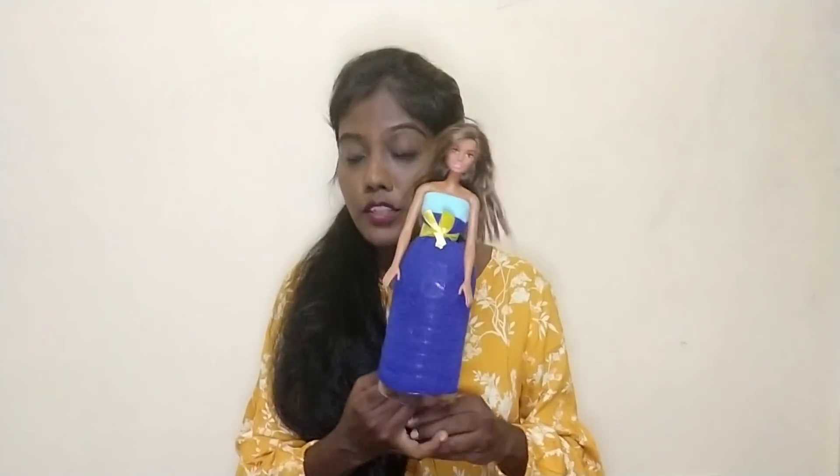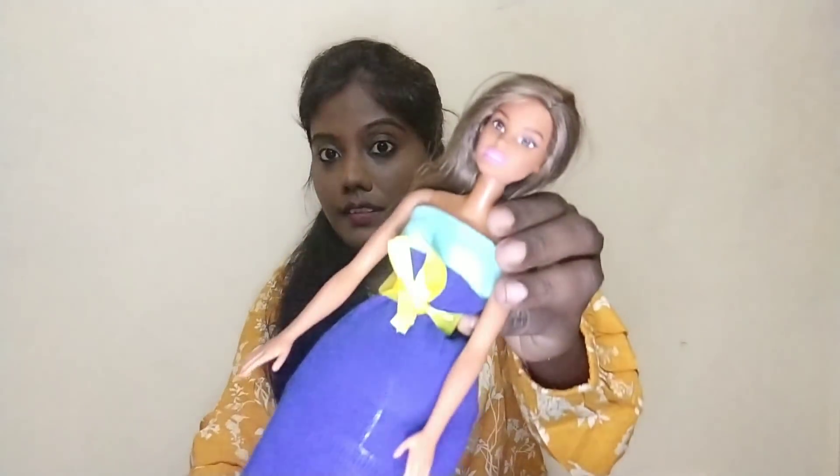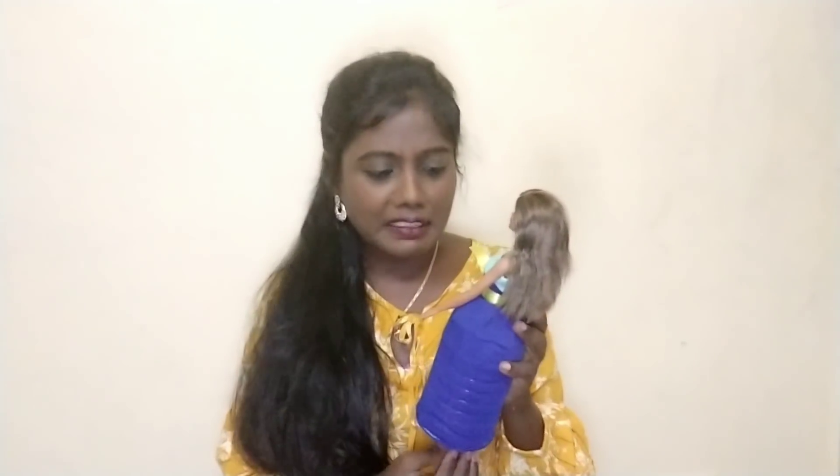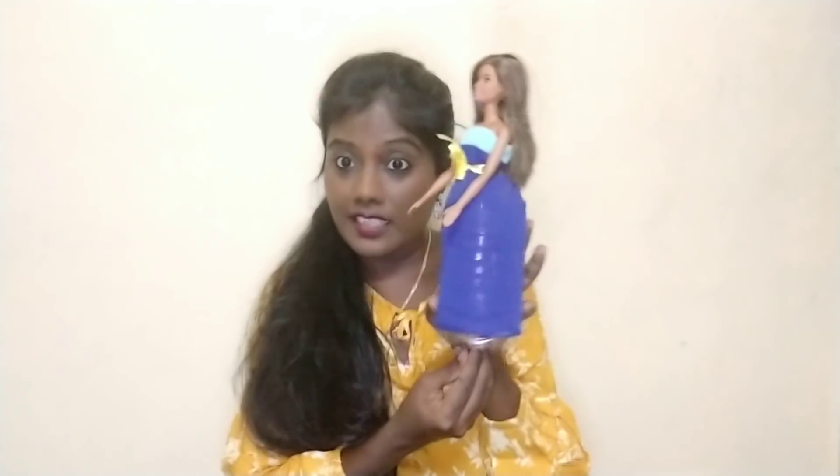When you look at it, it's the exact result. That same result is right — this is also cute, but it's like a new one. Look at this. This hack is super work. Let's go to the next hack.